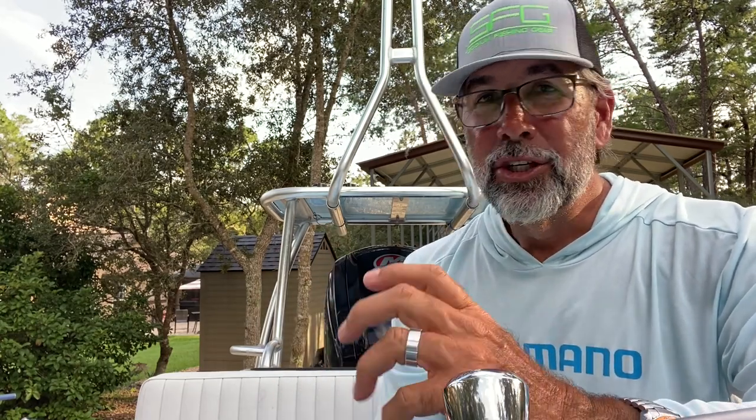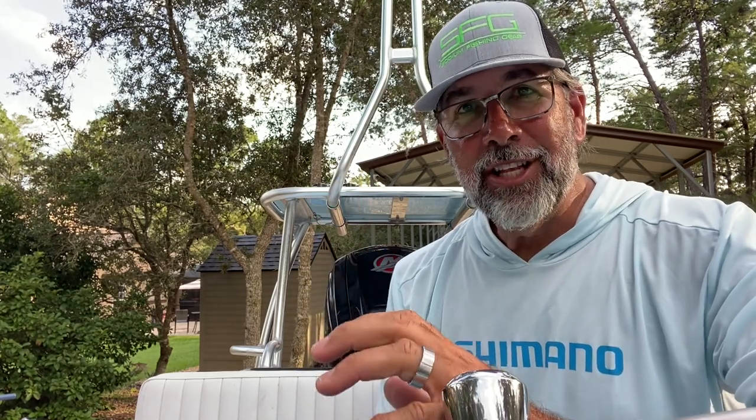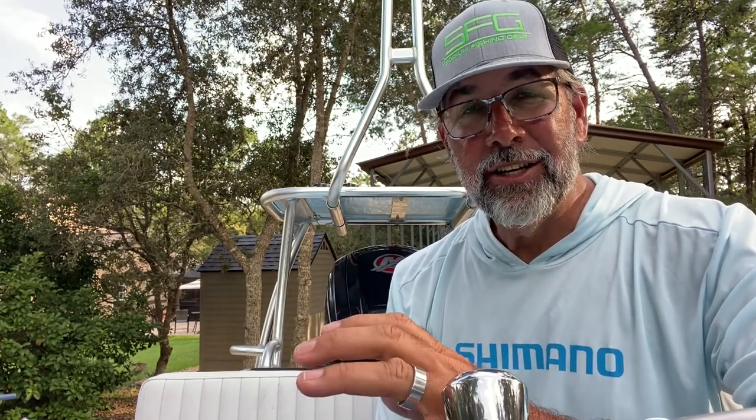And I'm talking not just topwater — I'm talking suspending twitch baits, swimming jigs. Everyone wants to come tight and catch fish and just stick them. You have to let the fish eat the bait, the lure if you will, if you're ever going to have consistent success.